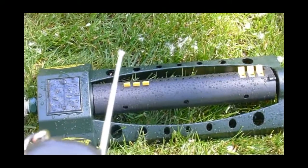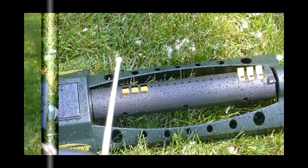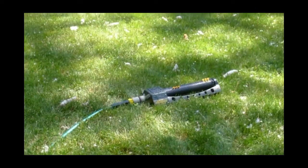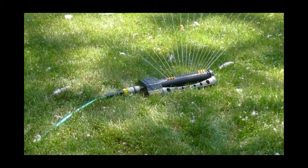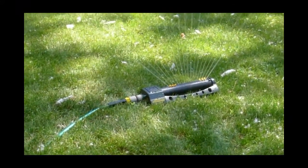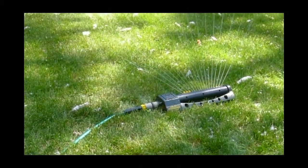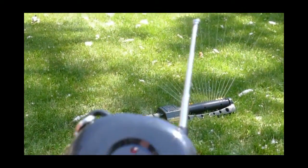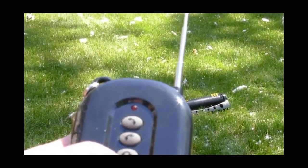The next step is to show you what it does when the water is running. I'll have to move out of the way before we do that. I've stepped back out of range now, and we'll start the sprinkler spraying on the start, away from me. As you can see, it turned on and sprays away from me. If I press the stop button, the water stops.